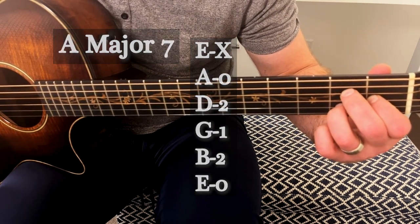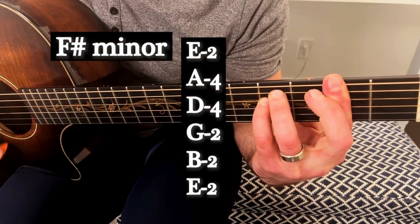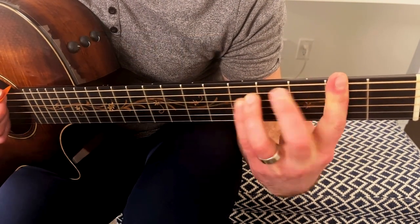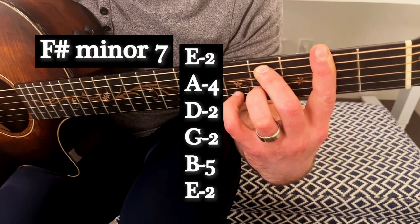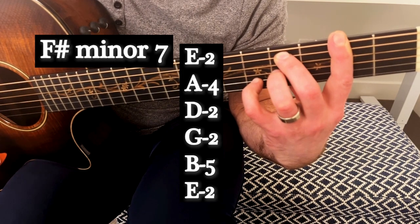Moving on, we'll have two variations of F sharp. We're going to have a traditional F sharp minor bar chord that we'll use in this tune, as well as an F sharp minor seventh chord, stretching that pinky finger up to the high E on the second string.